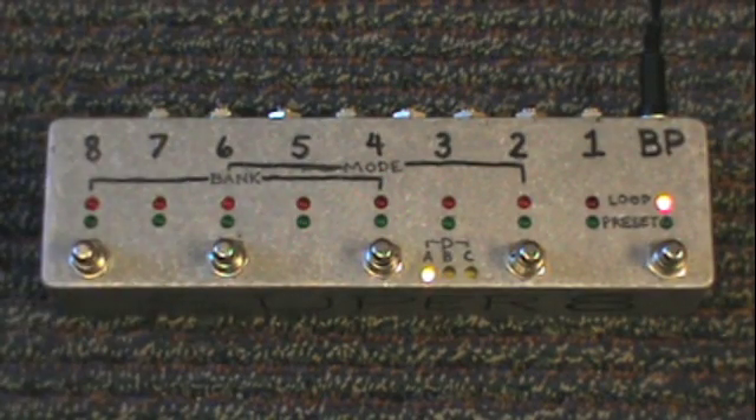This is the Super 8 8-Channel Programmable True Bypass Looper from Build Your Own Clone. We're going to do a quick video here to show you how it works.